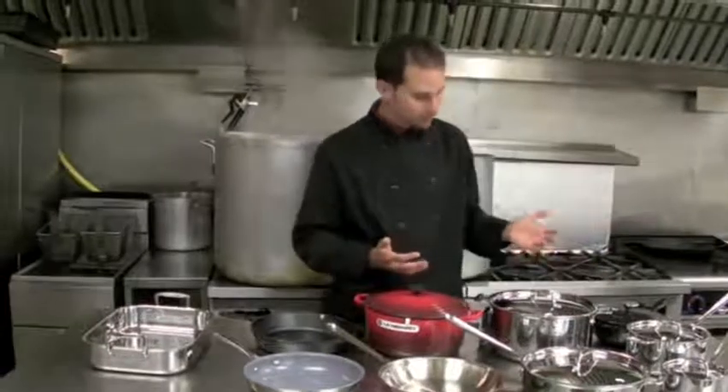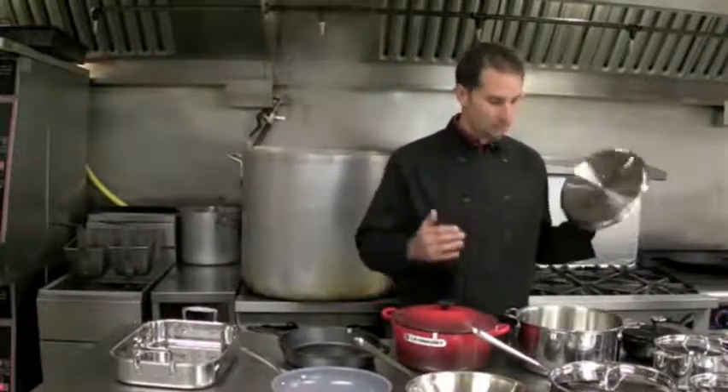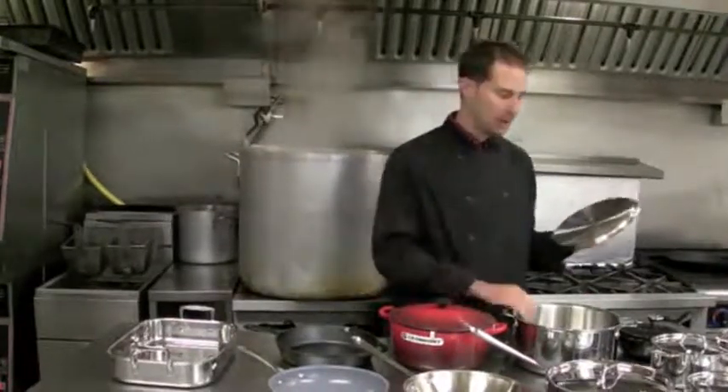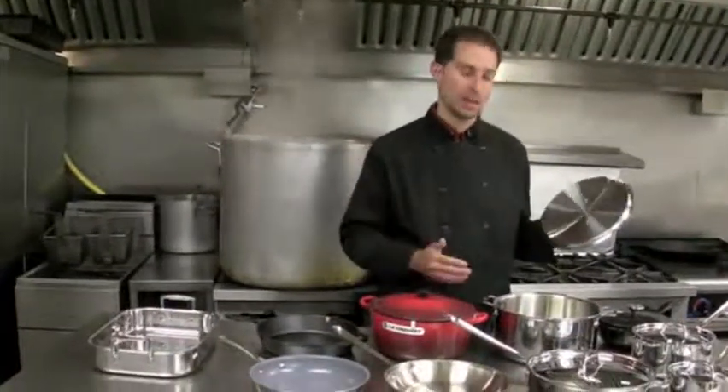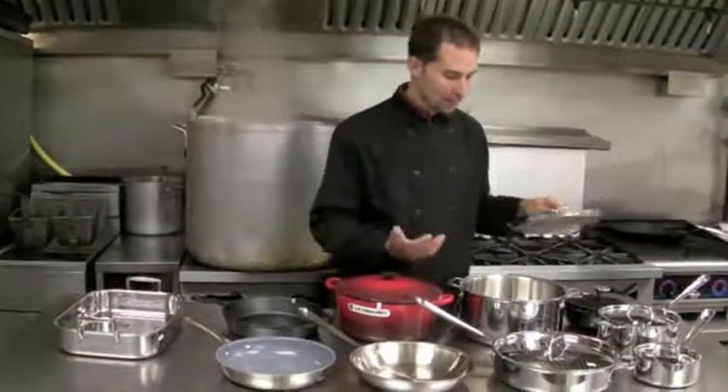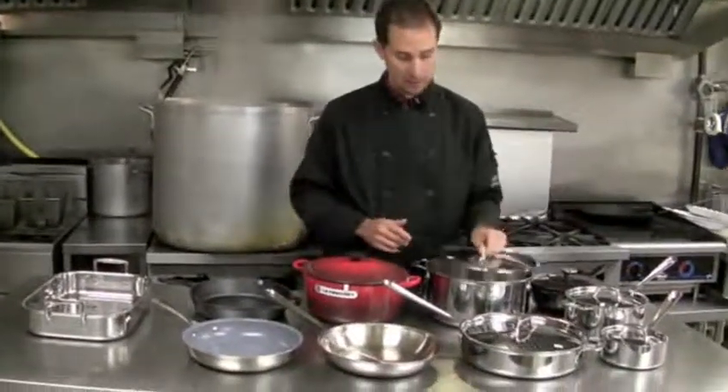Next, you need a large pot. Eight quarts is probably the standard stock pot size used in a kitchen. If you're a family of five and above, eight quarts may not be enough. But if you're a family of two, maybe six or seven quarts is enough. Whether you're boiling water to cook pasta or making a batch of soup, you need a large pot — it's essential.